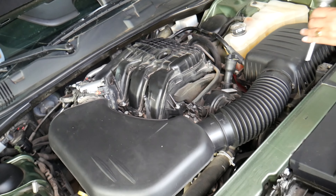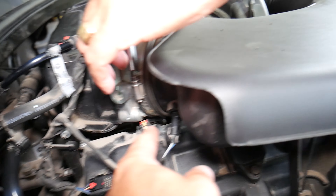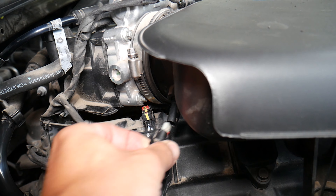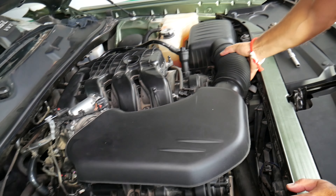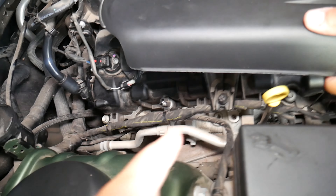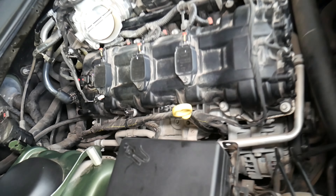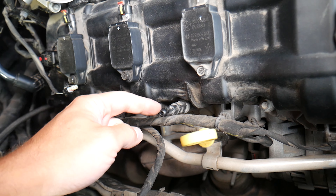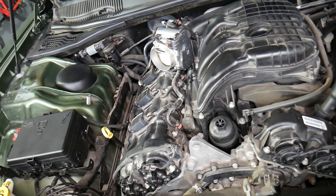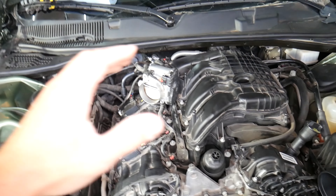Next, we're going to remove the intake hose. It has only one hose clamp with an 8mm that we're going to loosen. We'll pre-loosen that one and disconnect the intake temperature sensor here. Then we can grab that hose and pull it out. It has one rubber bushing that you need to pull straight up — you cannot just wiggle it; you have to pull it straight up.